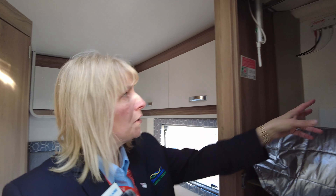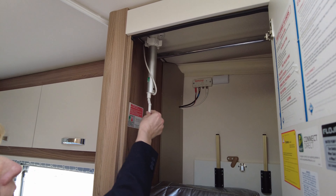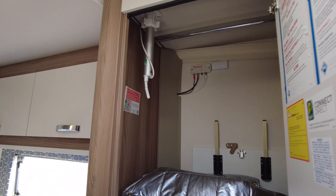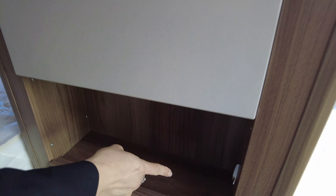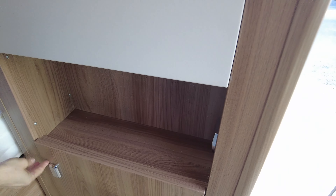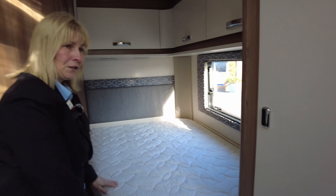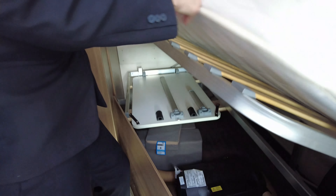There's a TV aerial connection here — when you get on site it's always handy to take a walk and work out which way everybody's aerials are pointing so you can copy and get a nice picture. This is the connection for the TV aerial. We also have a 240 volt socket, and additional storage beneath.